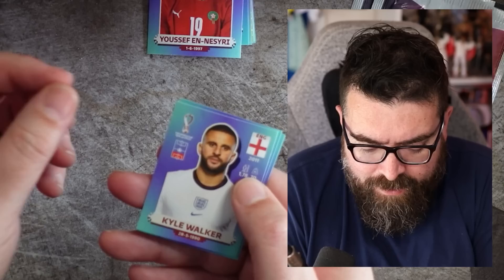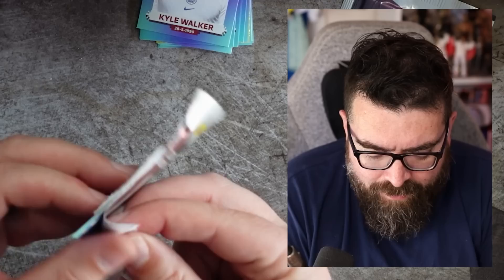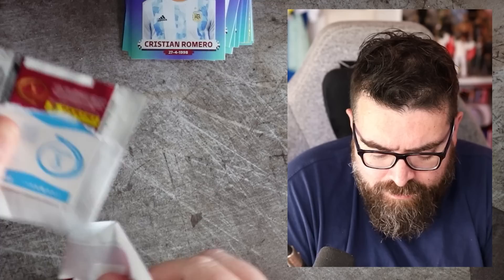Let's get another pack open. My goal number one is to completely fill England, and then goal number two is fill the rest of the book because we want the whole book filled up. As an old man, I'm less worried about the parallels — the fancy different colored stickers that don't go in the book — because quite frankly, if they don't go in the book, they are pretty useless to me. I want my stickers in the book. I want to fill the book. That's all I'm really interested in.